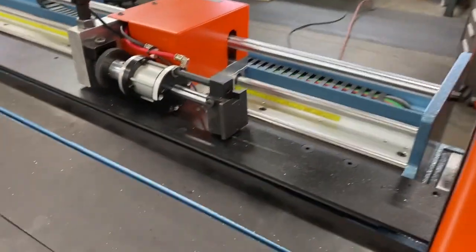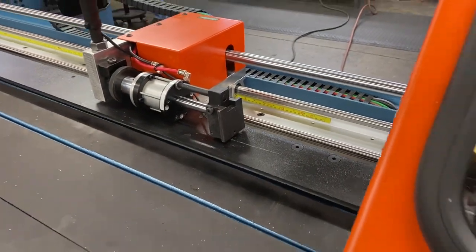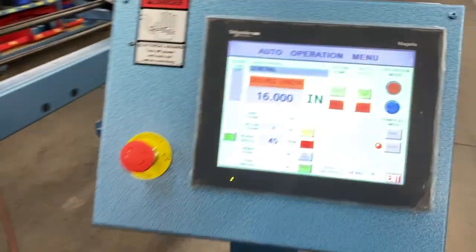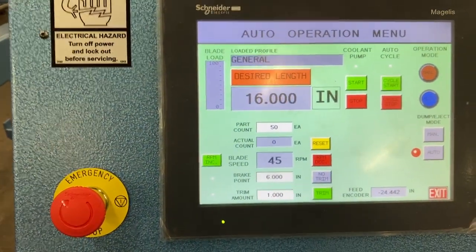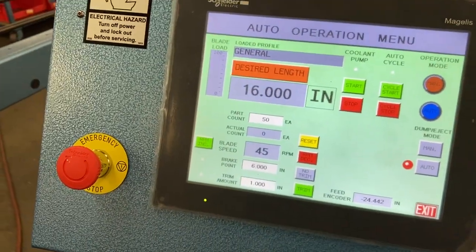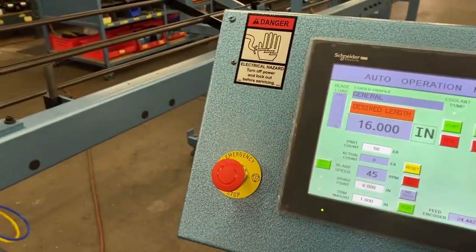I have the standard stop put back on. This one's going to be 16 inches long. My RPM's going to be 45 RPM, and I'm going to use the same blade as I did when we cut the aluminum.